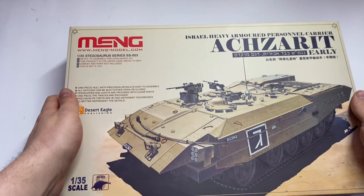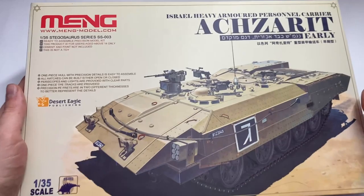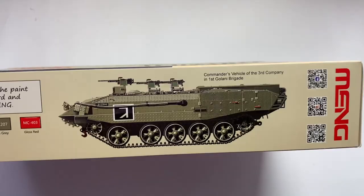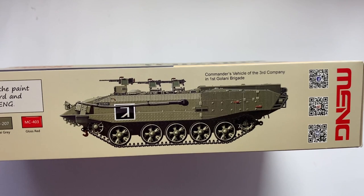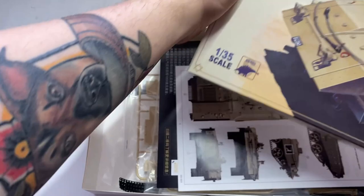What's up my beloved glue sniffers, I'm back and I'm going to build this fossil-like thing with trucks. This thing is named Axarit and in Hebrew it means 'the cruel one.' It's miniature in 1/35th scale, made by Meng. If these wheels are familiar to you, then you are right — the Axarit is based on a T-55 and T-54 chassis.